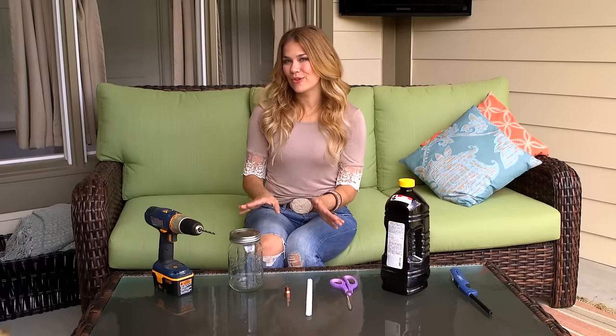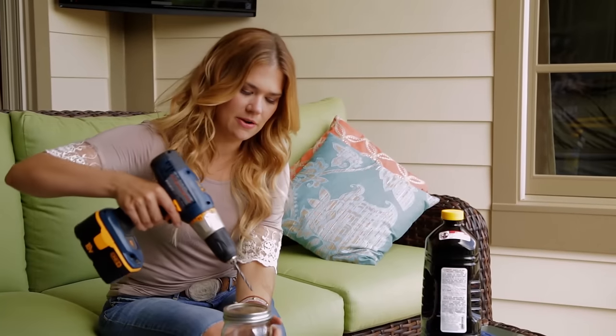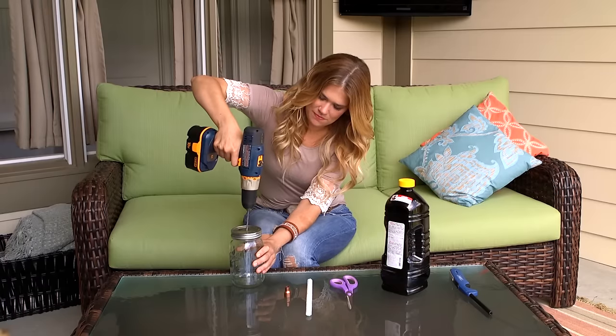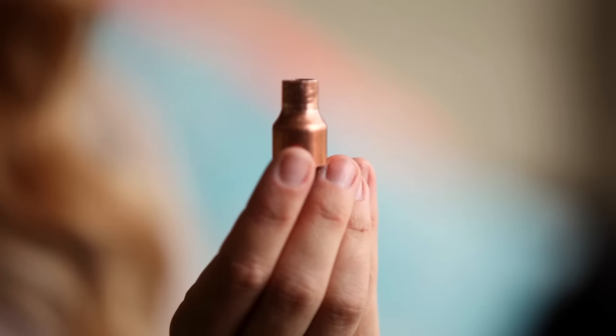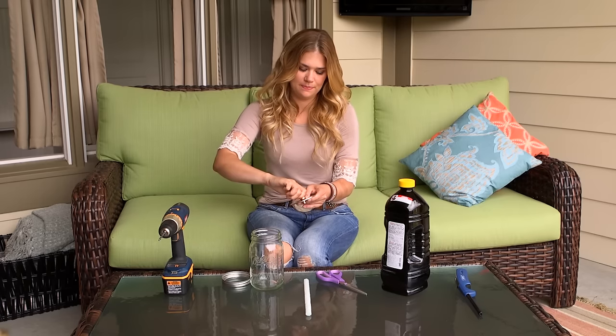So step one is to drill a hole in the lid of your mason jar. Doesn't have to be perfect, just eyeball it right in the center. Next you're going to take a copper coupling reducer, which you can find in the plumbing aisle at your local hardware store. This is a half inch to quarter inch size, and you're just gonna work it through that hole you just made, like so.